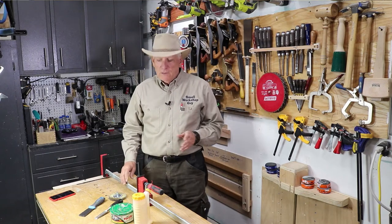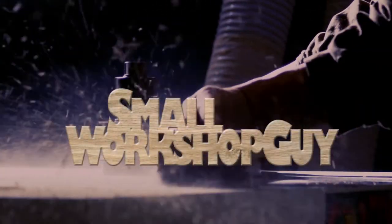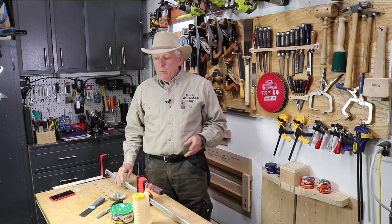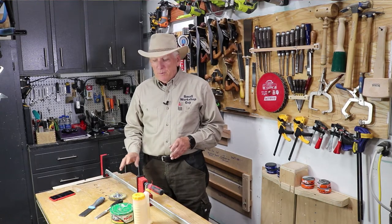How to keep glue off your clamps. Hola woodworkers, Paul Carlson here, Small Workshop Guy.